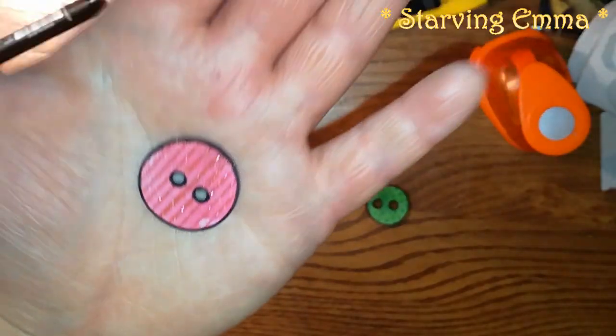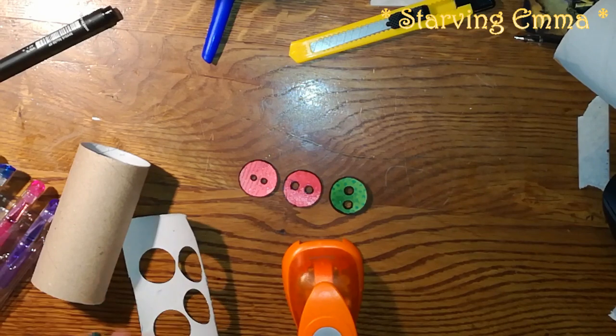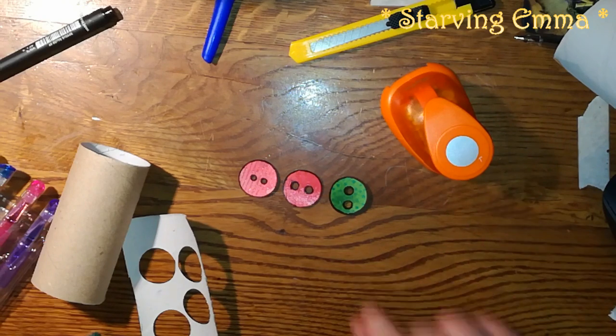I hope you're gonna try this with the toilet paper tube because I think it's something different. If you have a one-inch circle punch or even a half-inch circle punch, you could do a layered button. Please try it out, let me know how it goes, and see you next tutorial — have a great day, bye bye!